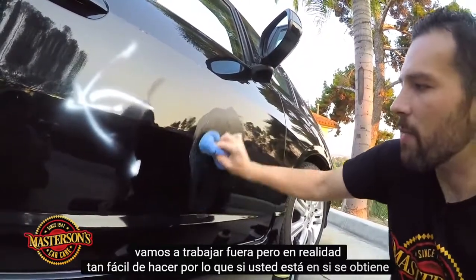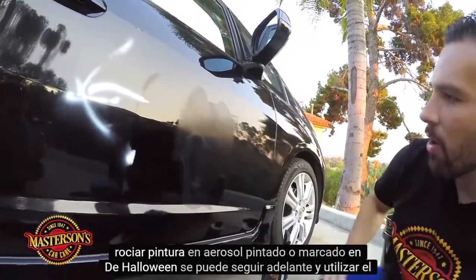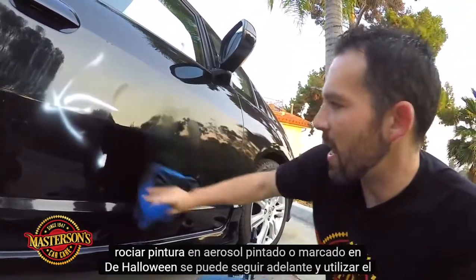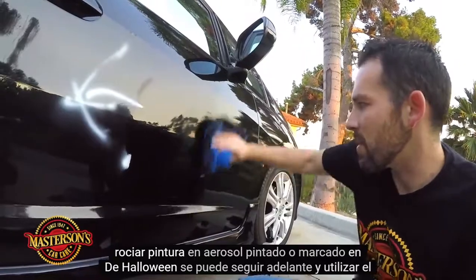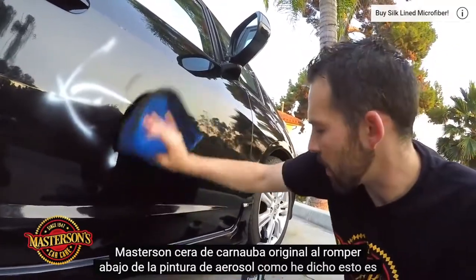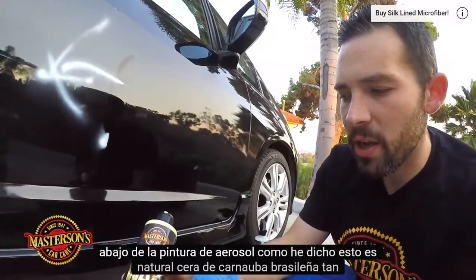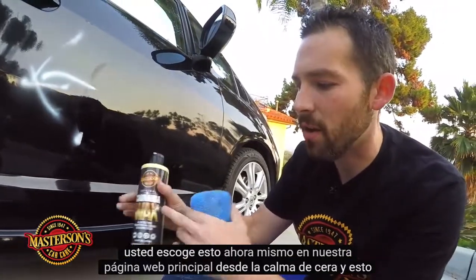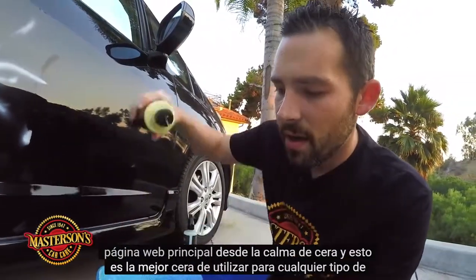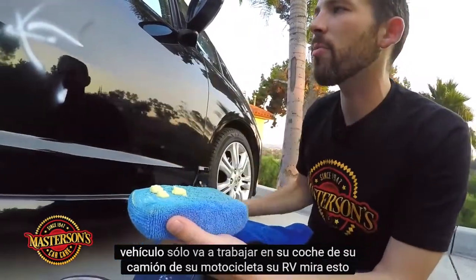So if you get spray painted or tagged on Halloween, you can go ahead and use the Masterson's Original Carnauba Wax to break down the spray paint. This is all-natural Brazilian Carnauba Wax — you can pick this up on our website, mastersonswax.com. This is the best wax to use for any type of vehicle — it's going to work on your car, your truck, your motorcycle, your RV.